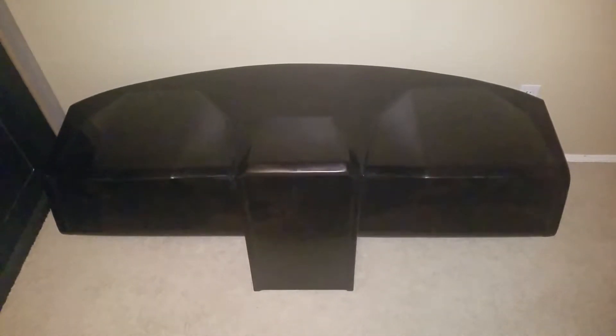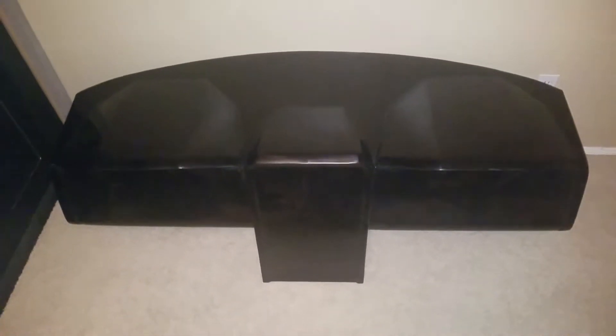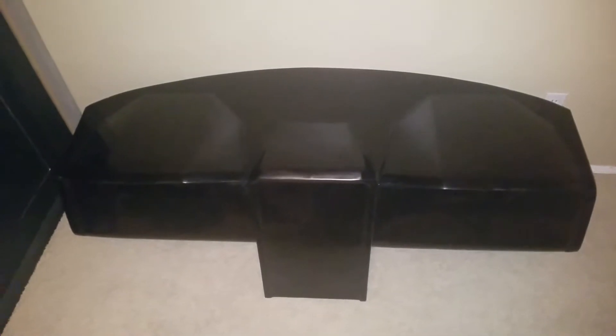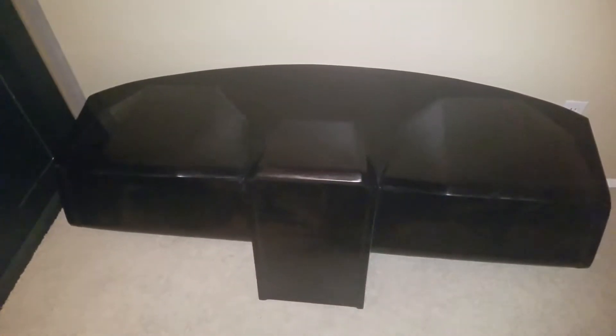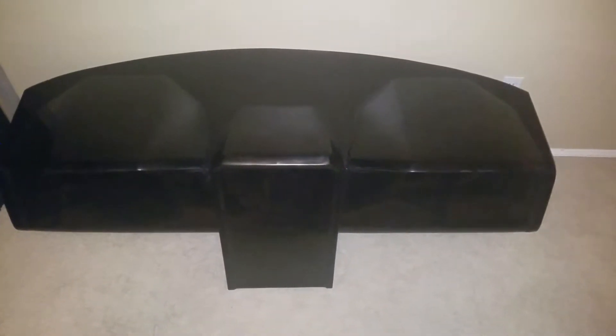Hey guys, thanks for tuning in. I got the McNeil Racing Prism dashboard here — brand new, just bought it for my Chevy pre-runner. I just want to post this video, do a little walk around, see if you guys want to check it out and see if anybody's interested — see if it helps them make the purchase or see if it's not what they're looking for.